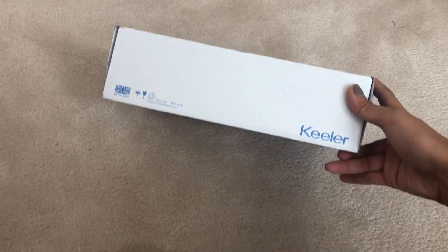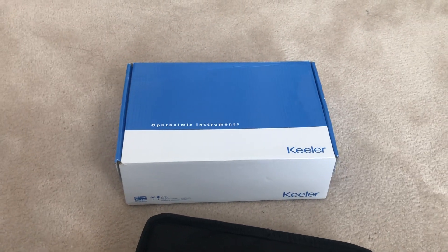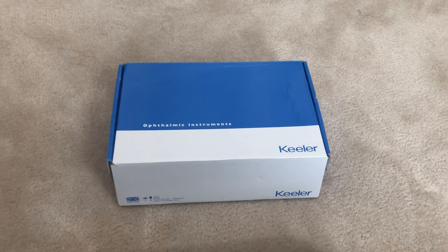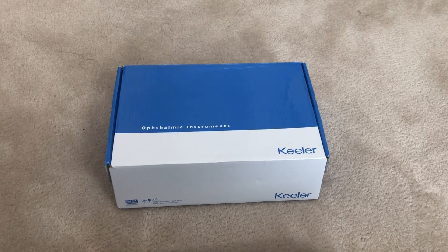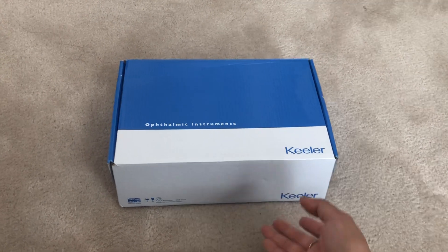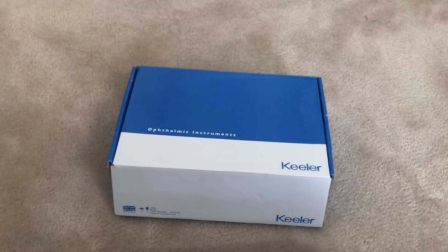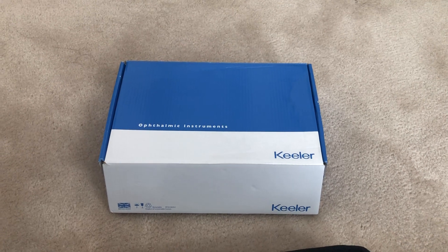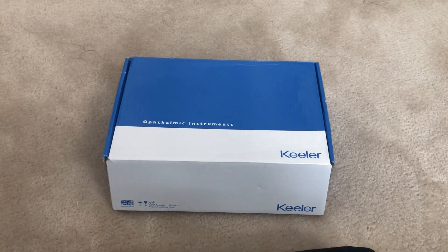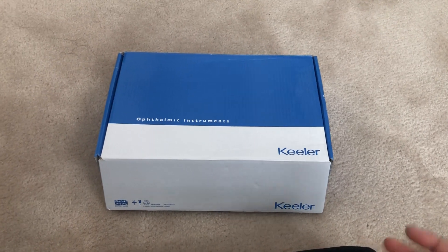When you get your set it comes in a box like this. Depending on what kind of combo you buy, you can get different upgrades, different kinds of sets, or accessories like stethoscopes or blood pressure cuffs. I did end up getting the blood pressure cuff and stethoscope with the Keeler because I wasn't sure at the time, but in hindsight I realized I could have gotten a brand-name stethoscope like Littmann off Amazon for way cheaper. It's really up to you.